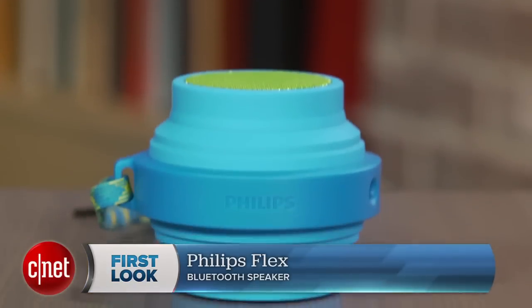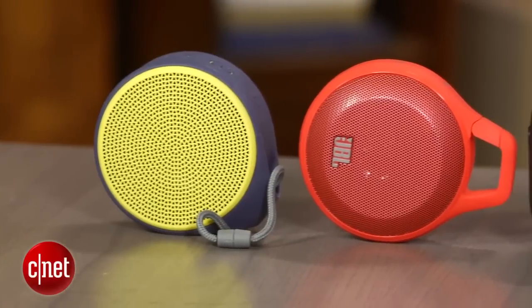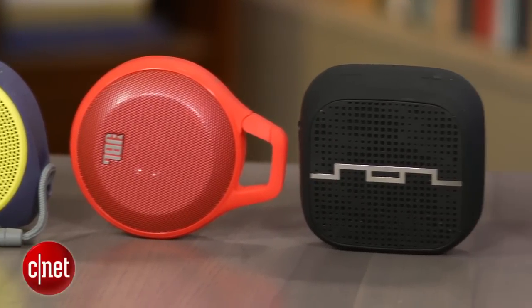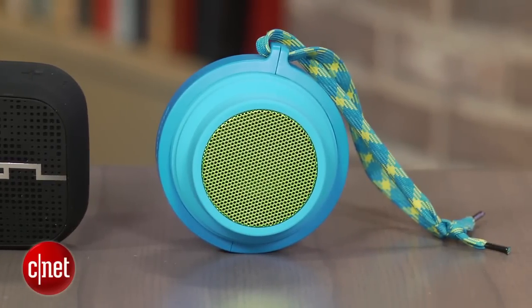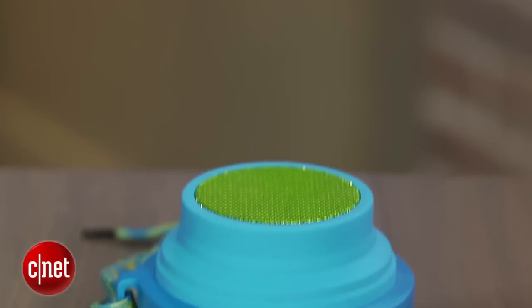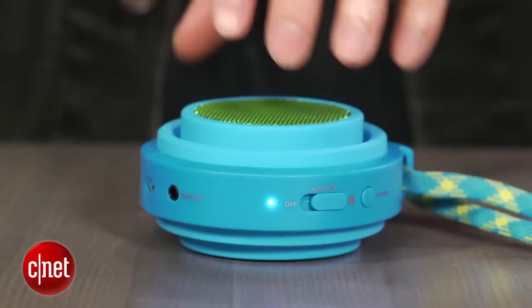Hey, it's Justin Yu from CNET, and this is your first look at the Philips Flex Bluetooth Speaker. With all the Bluetooth speakers you can buy on store shelves these days, it seems like every model has some unique feature that helps it stand out from the crowd. For example, you've got the JBL Clip with a built-in carabiner and the Sol Republic that has threads on the bottom for mounting it to almost anything. Which brings us to the Philips Flex, a budget Bluetooth speaker with an impressive 12-hour battery life and an ace up its sleeve.